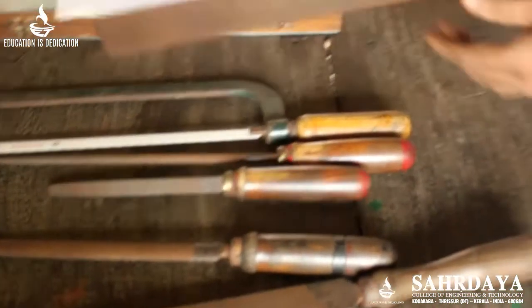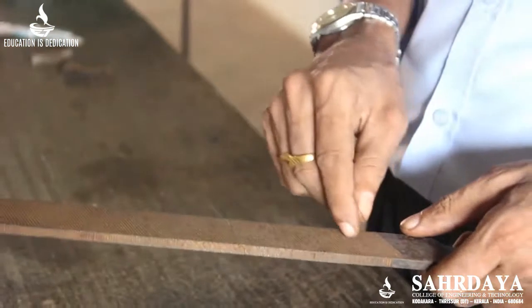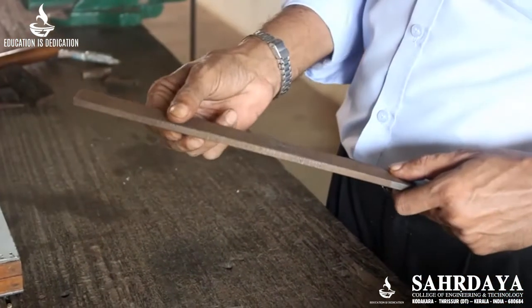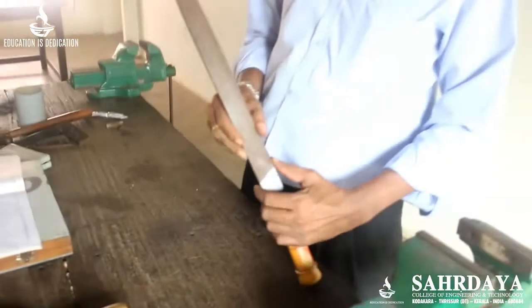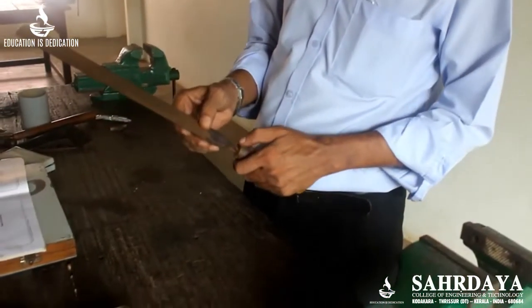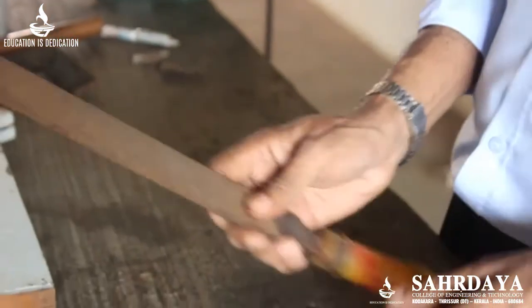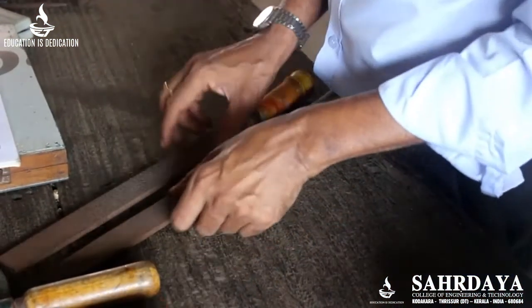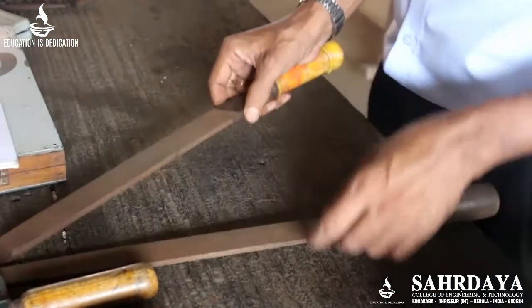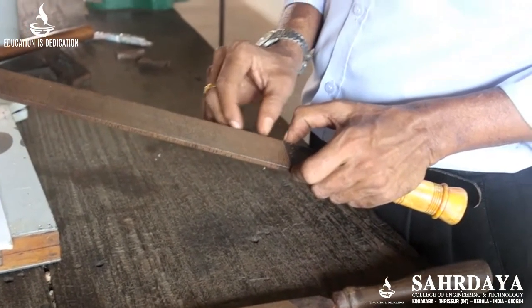The next item is the cutting tools used in a fitting shop. The main item is a file — a tool with many teeth over its periphery. This is called a flat file. According to the number of teeth per unit length, files are classified as rough file (8 teeth per inch), bastard file (12 teeth per inch), second cut, and so on.